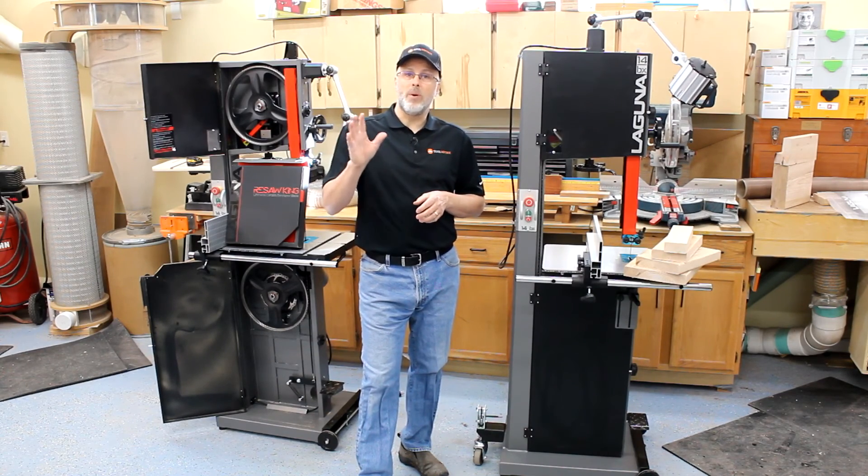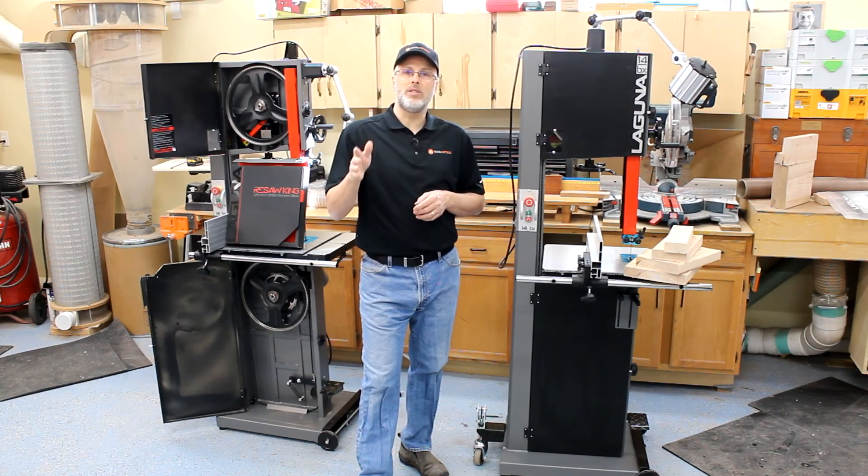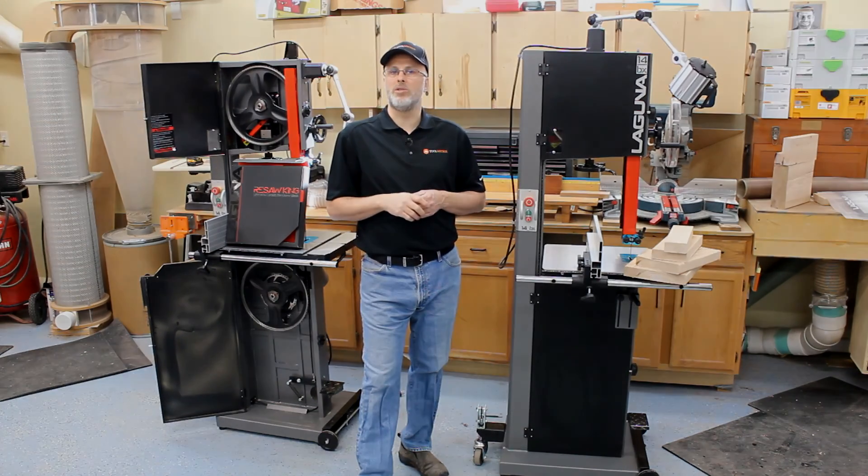So that wraps this up. Appreciate the questions coming in — we'll try and keep these coming for you. In the meantime, please subscribe to the Toolmetrics YouTube channel and you'll see a lot more woodworking and tool-focused videos coming your way.